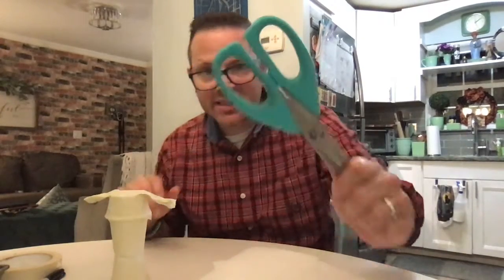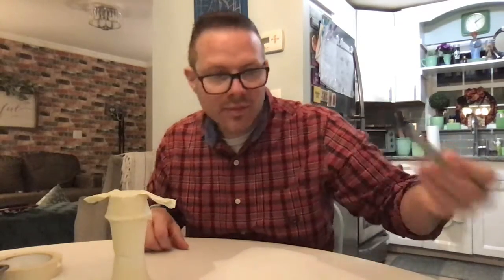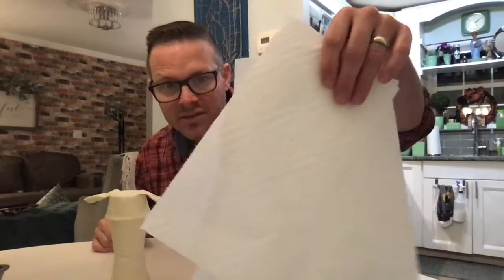I have some glue, I have some scissors, I have a Sharpie — but you can use a plain black pen, that's fine. I also have some tape in case I need it, and I took some paper towels. If you don't have paper towels you can use plain white tissue or white tissue paper. You have to think out of the box a little bit if you're at home.